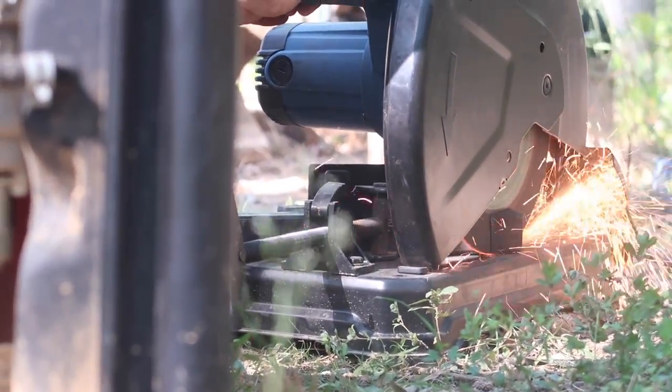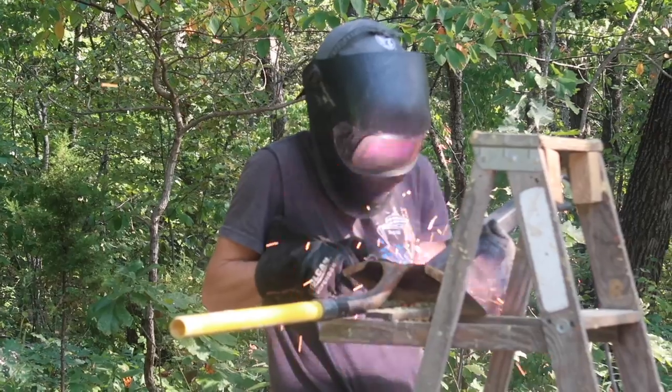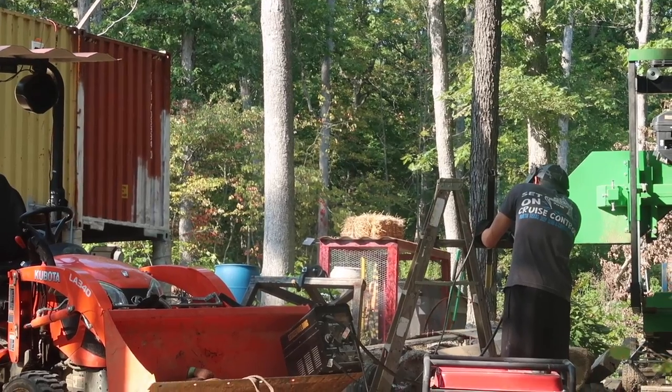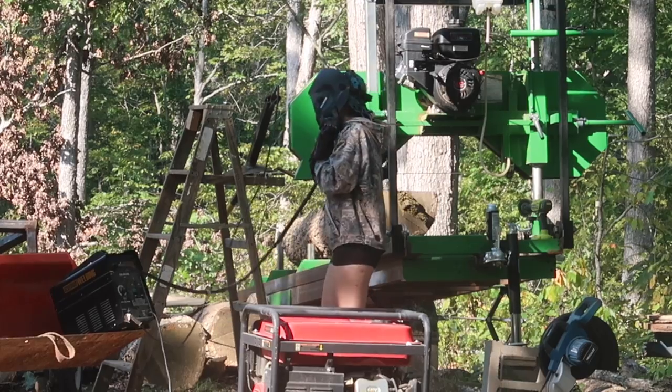Plan A is to try to build this trencher tool out of scrap materials we have laying around. Cody's going to tackle it and then I'm going to practice my welds since it is just a tool.